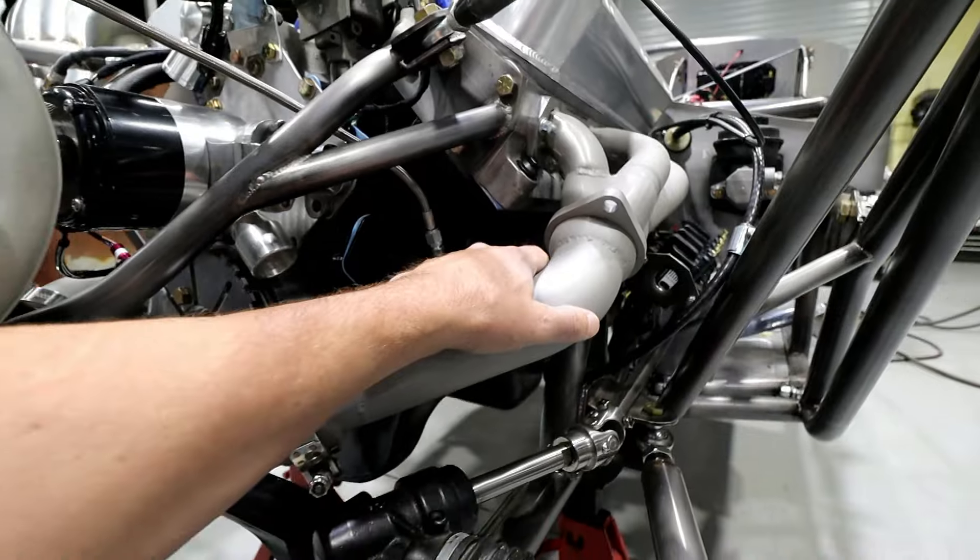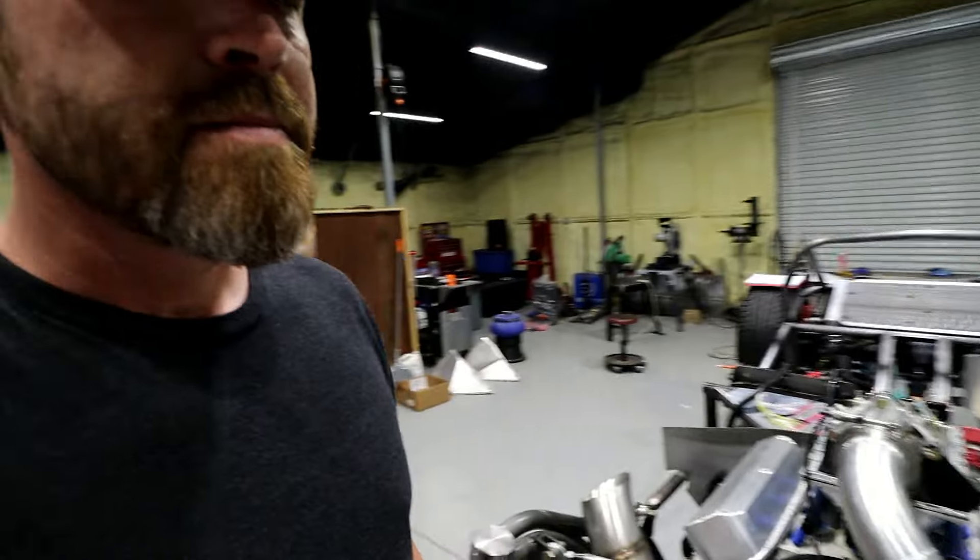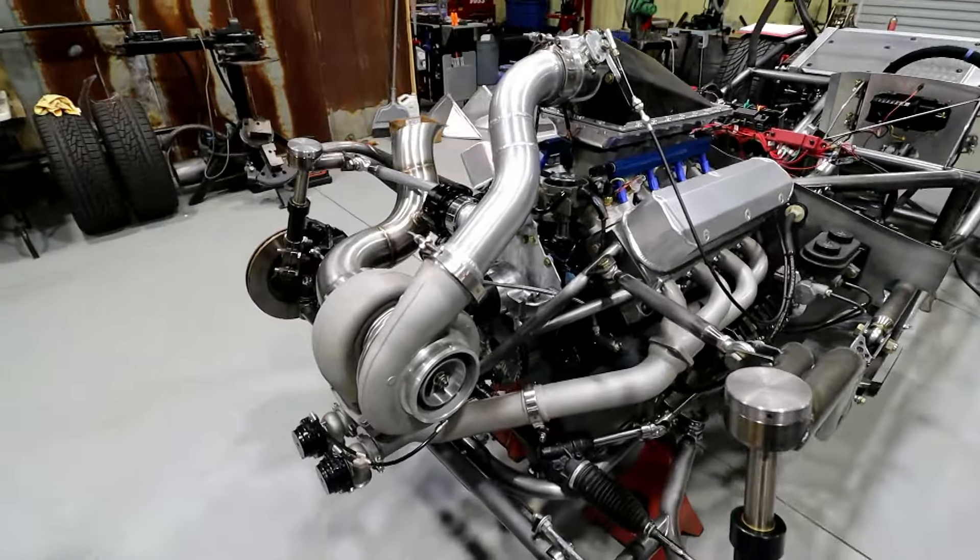Obviously that cost doesn't include the standalone ECU you'll probably need to run a turbo setup, or the fuel system stuff. You're going to need a boost-referencing fuel pressure regulator, or the old school way is an FMU — it basically raises fuel pressure as boost increases, versus changing the duty cycle on the injectors. For a long time back in the day that's how I did it and it worked pretty well. The right way to do it is obviously to run bigger injectors and increase duty cycle as boost is created.